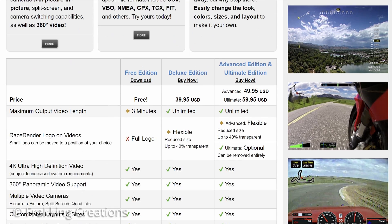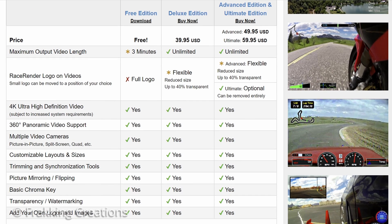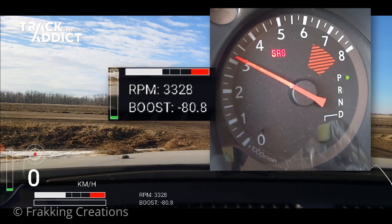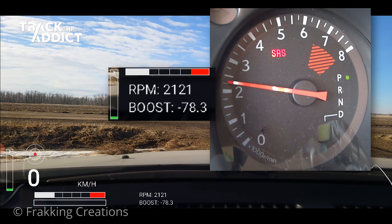As per HP Tuner's recommendations, these tools are intended to be used responsibly in a controlled motorsports environment. For this video, I'm only doing a regular drive on the road to show the capabilities of the MX Plus with the Track Addict app and Race Render editing software.